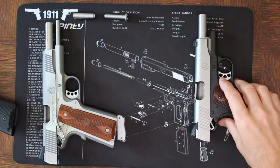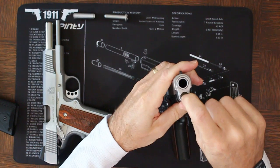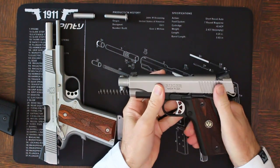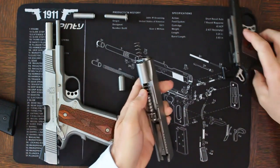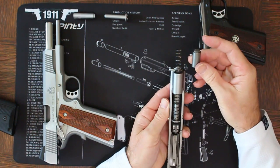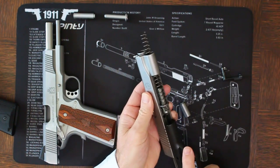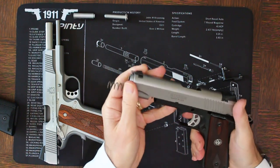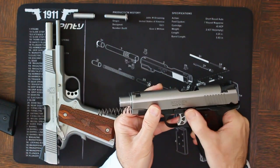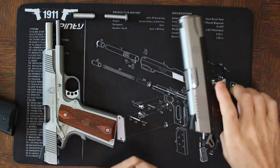If you're new to field stripping a 1911, it's actually a pretty easy process. All you have to do is depress the spring plug, turn the bushing, line up the catch and release. That is how you do a general disassembly of a 1911. Within the pieces you'll see the plug, the spring, as well as the standard length guide rod. To reassemble, all you have to do is line up the hole, depress the plug, turn the bushing, and then you're good to go.